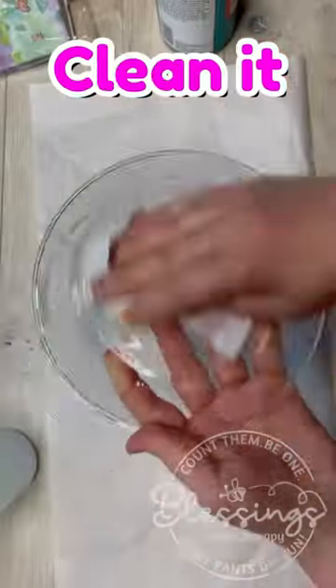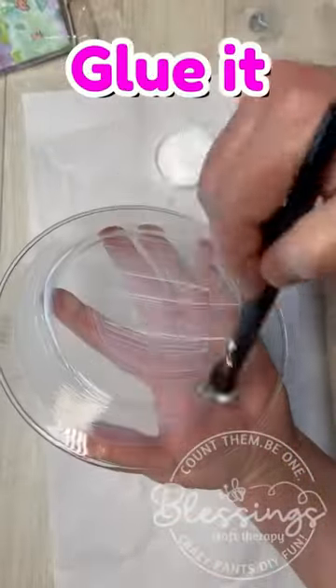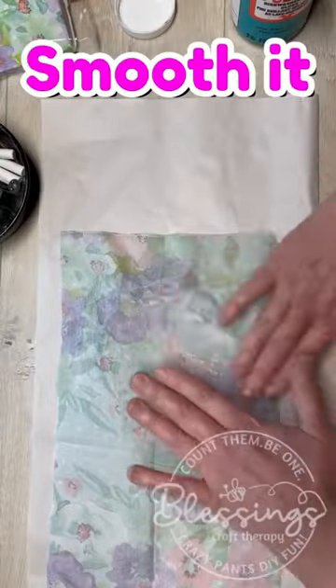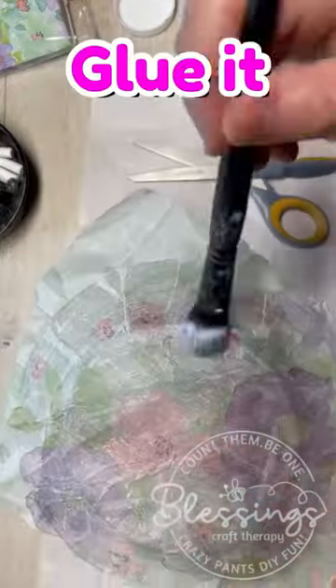Ready to change up your table for spring? I've got a perfect idea for you, and it's inexpensive. Dollar Tree plate and some napkin and some dishwasher safe Mod Podge.